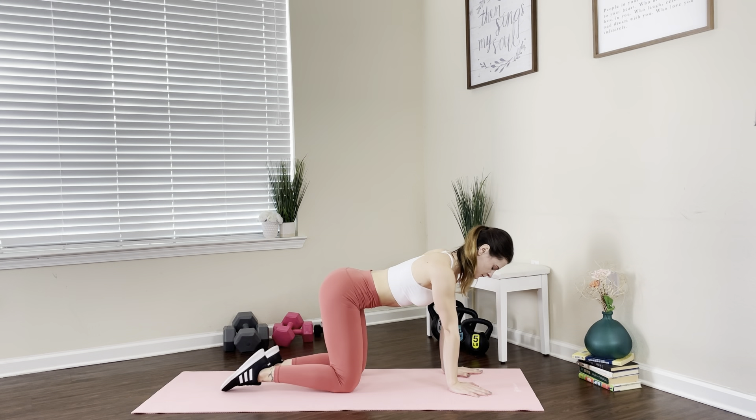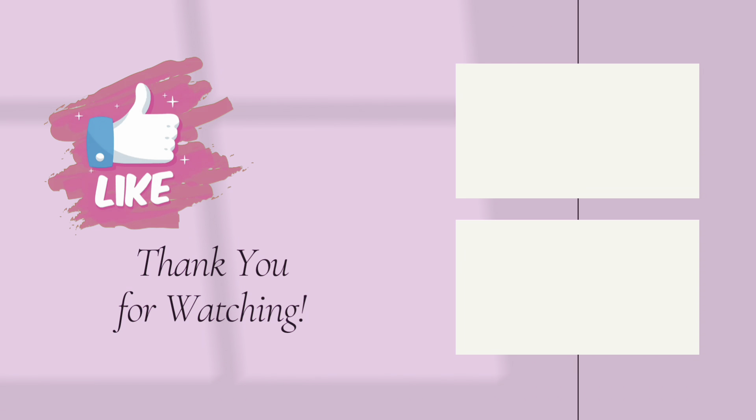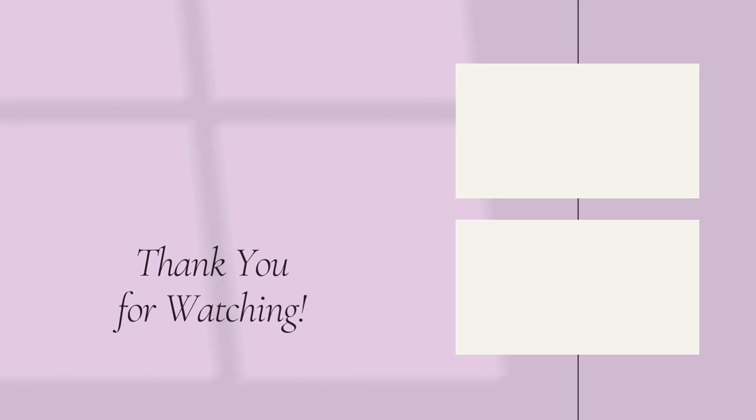Great job, we're all done! I hope this workout helps you with your pain. If you like it, go ahead and hit that like button, don't forget to subscribe to the channel for more videos, and if you like my workouts go ahead and check out my other routines. I will see you there!